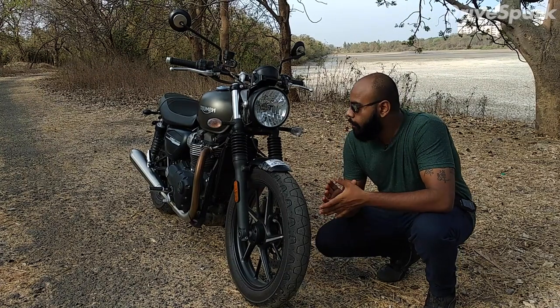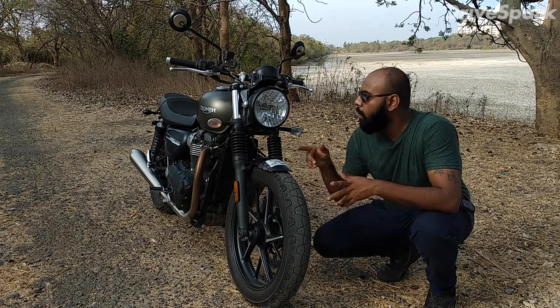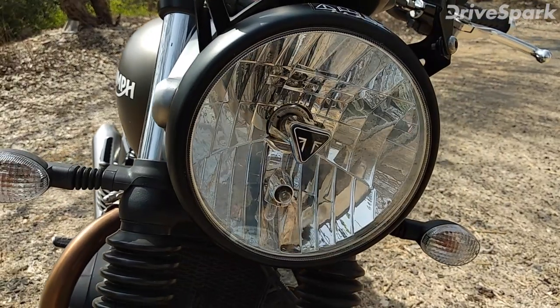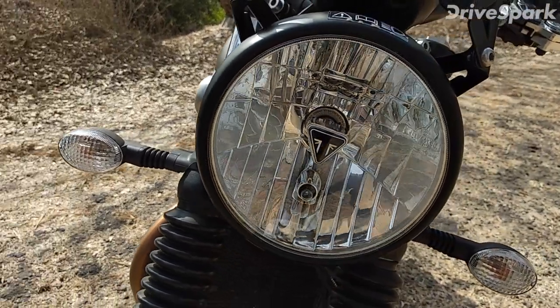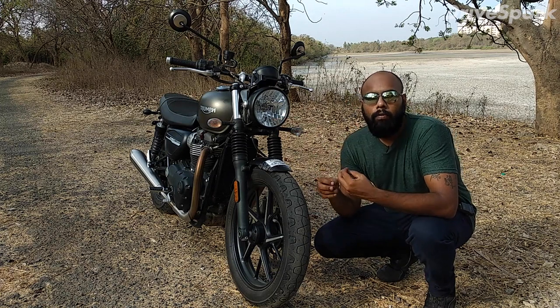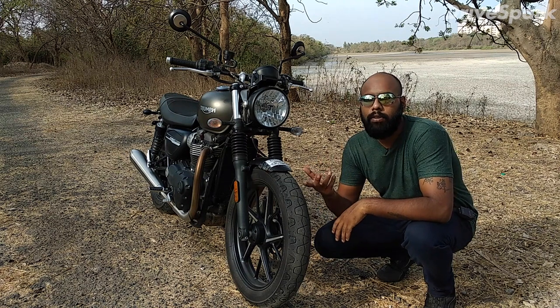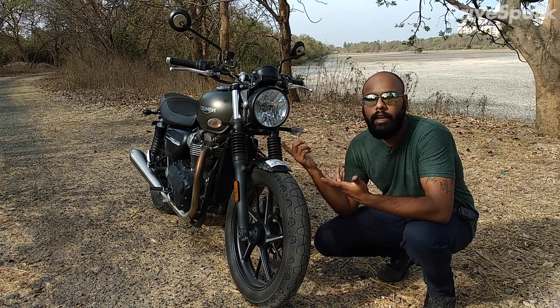The first thing you will notice is that this is a round, basic headlamp unit which features a halogen bulb and a small halogen bulb for DRL. It can be very disappointing for some buyers because it is 2019 and most bikes are being launched with an LED DRL.